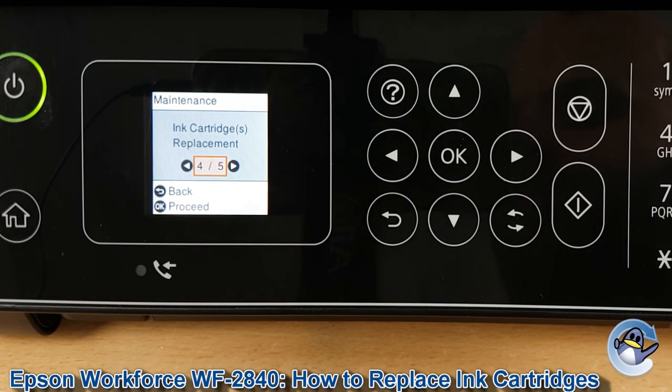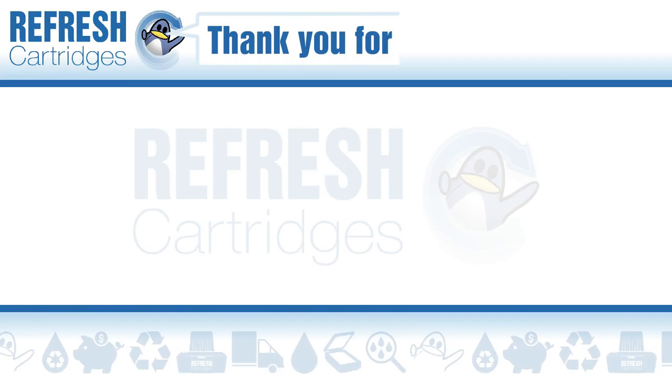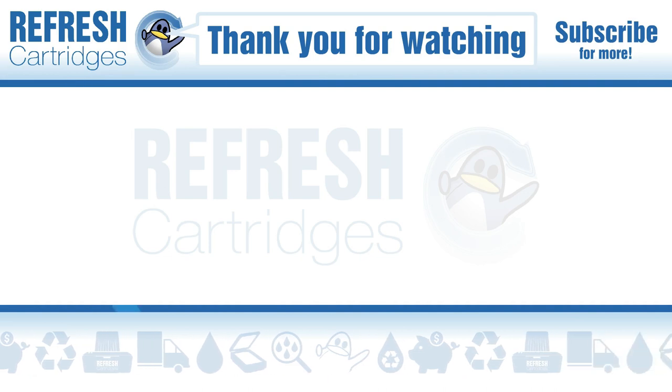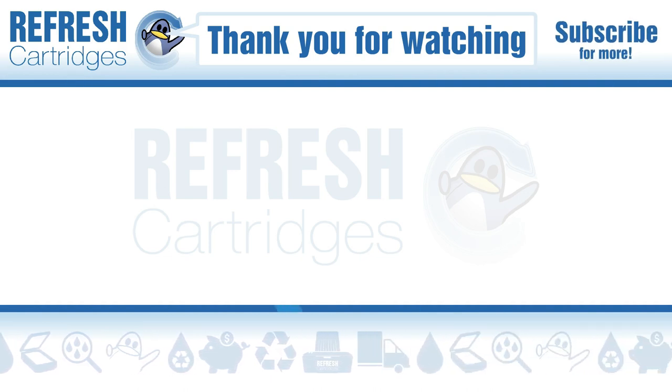And we're done. If this video has been useful for you, please do let me know with a like. If there's anything else we can help with, drop it down in the comments. Otherwise, thank you for taking the time to watch this video, and I'll see you in the next one. Take care, bye-bye.